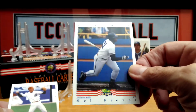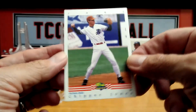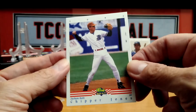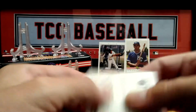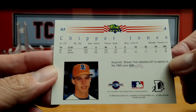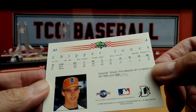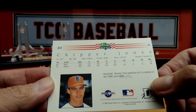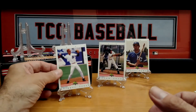Mel Nieves, Durham Bulls. Here we go, nice nice nice — Durham Bulls, Chipper Jones! Wow, so skinny — look at that young face. Chipper Jones, acquired by the Braves as the first selection, number one in the nation in the 1990 June draft. Great card there — Chipper Jones!